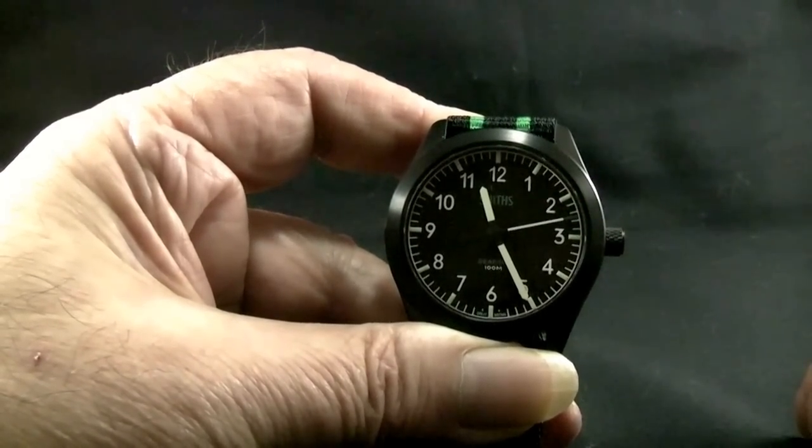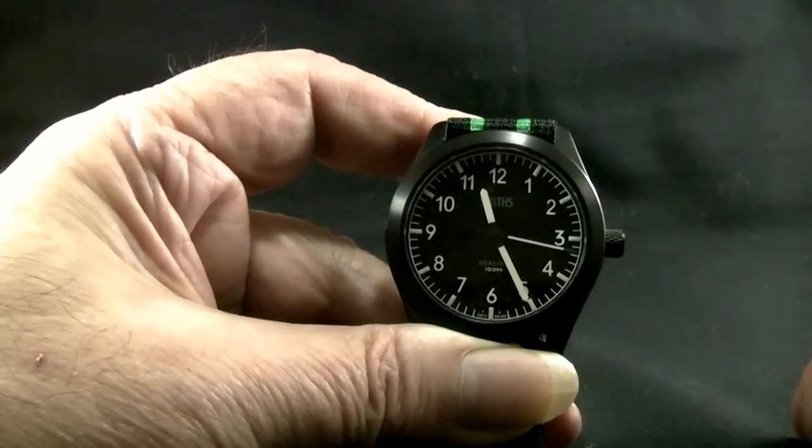Battery life is approximately 39 months and the movement has an end-of-life indicator.